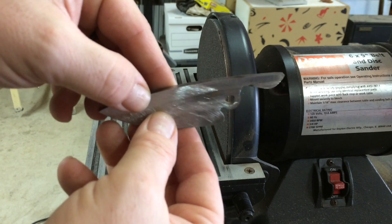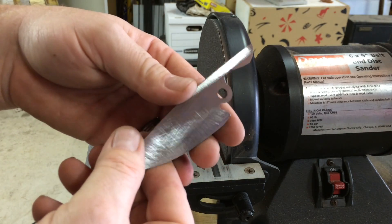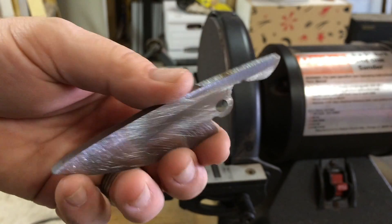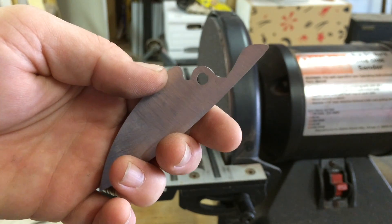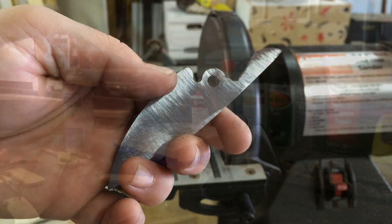A quick fill with the welder and a grind. It's got some grind marks that need to be cleaned up, but there you go.